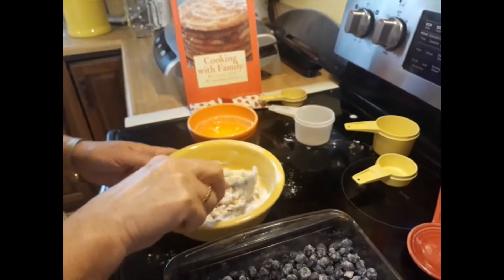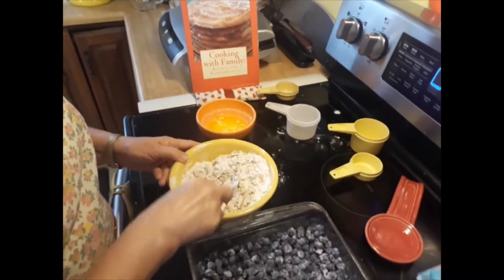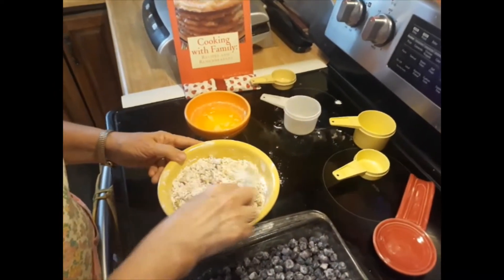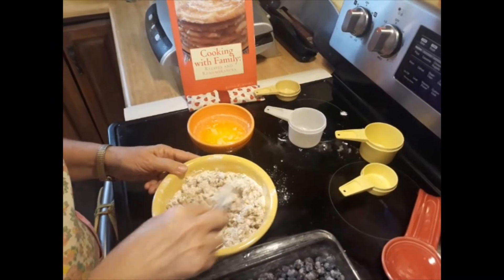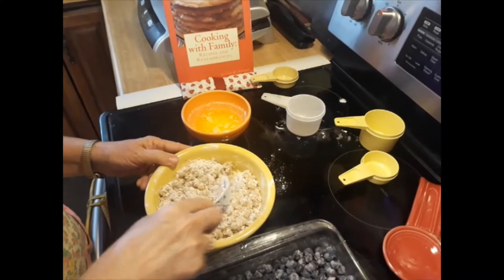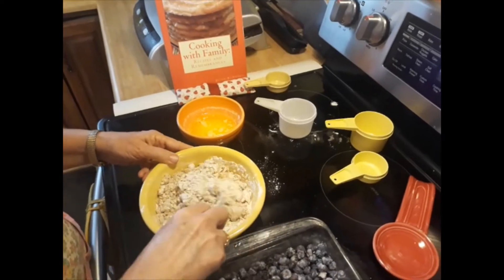I love crumbles — I make blackberry crumbles too, they're good. I've also got another video where I make chocolate-covered blueberries. I'll put a link to it in the description, and I'll also put this recipe in the description. Those chocolate-covered blueberries are very easy and very tasty.